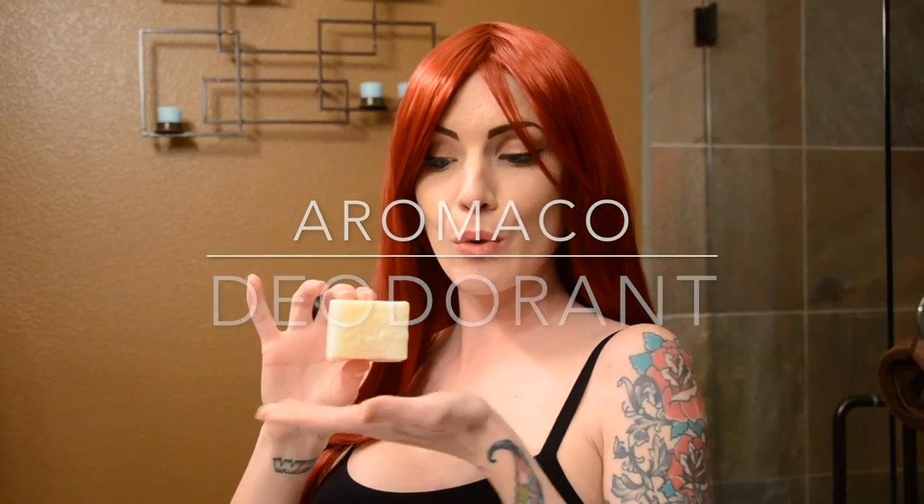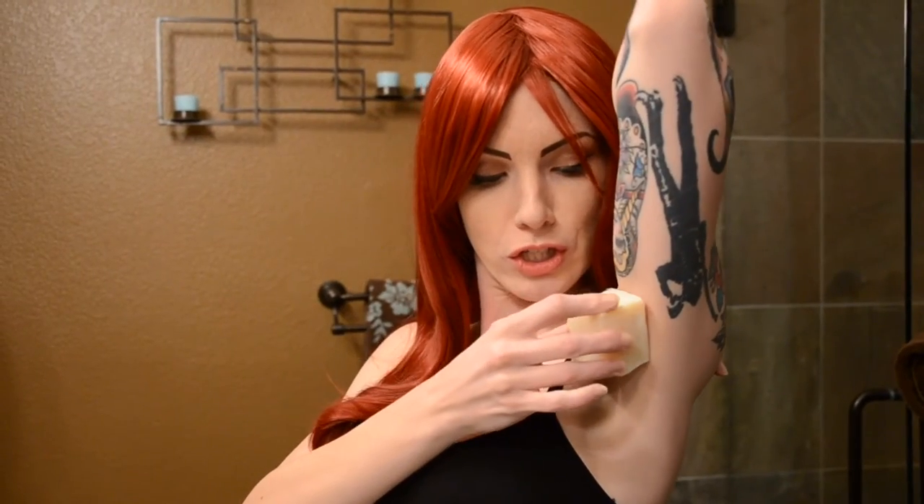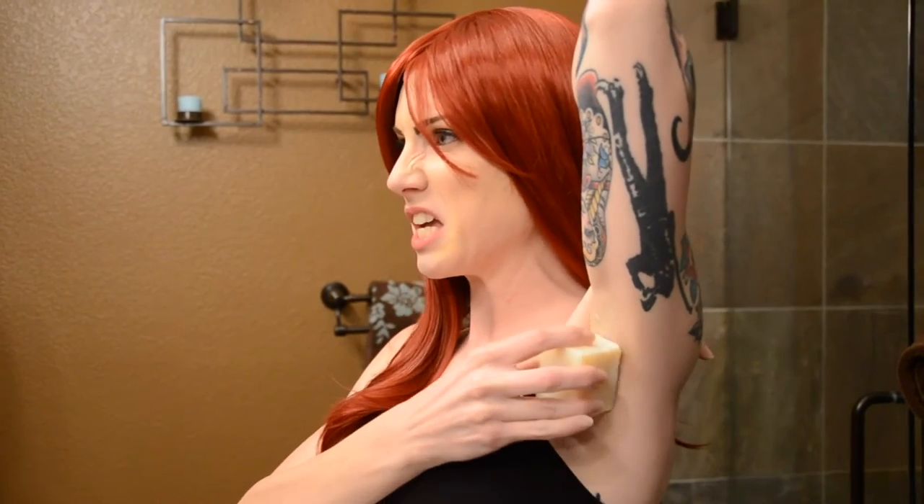This is Aromaco, it is a deodorant. It's a natural alternative to deodorant, and it's weird. It's a pretty cool looking cube. I like the cute design they have molded on the top. It smells of patchouli, but pretty subtle. You're supposed to rub it onto your pits and then massage it in with your fingers. It doesn't go on smooth unless you or it is already warm though.